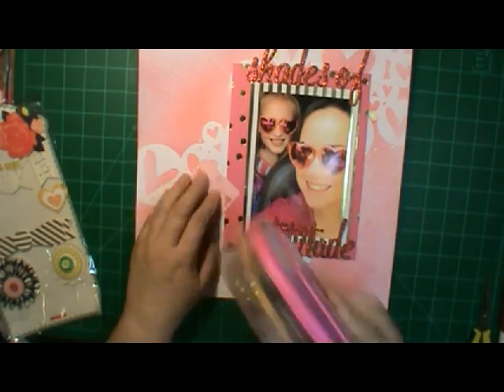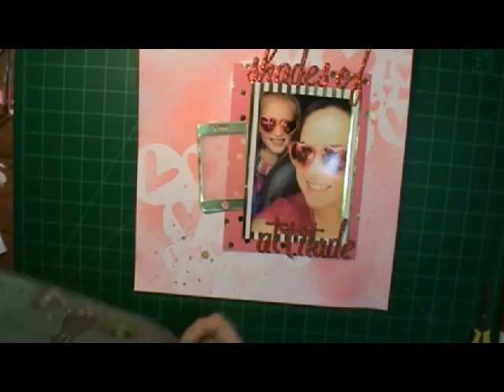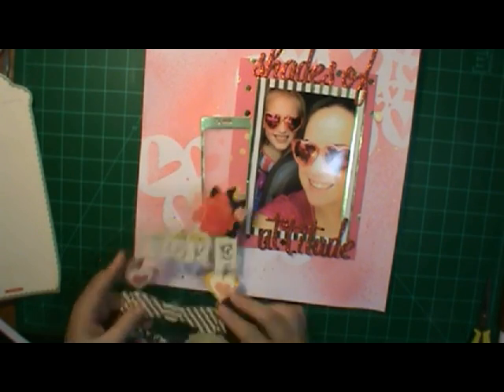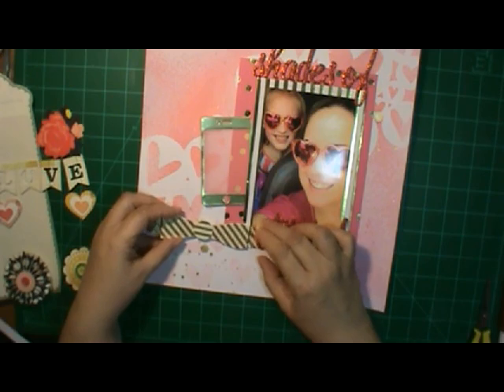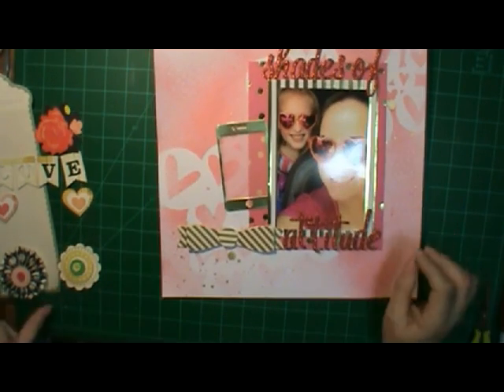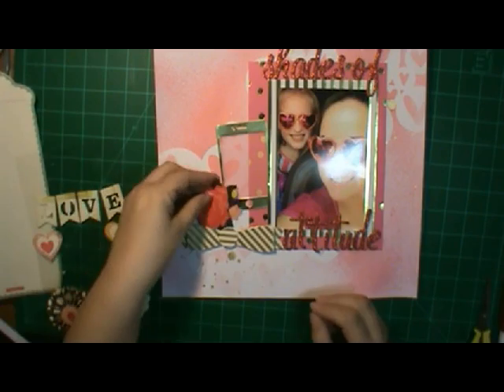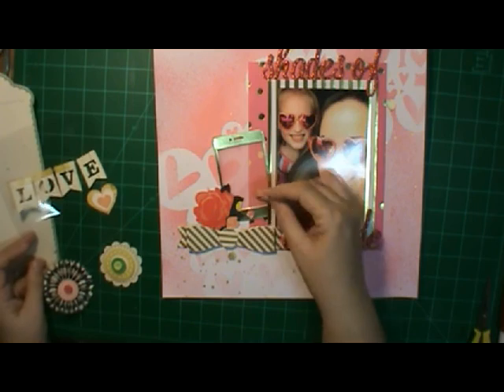I fussy cut it. Here I'm going to put the cell phone down, but I'll move it down in a minute — it's a little higher than I need it to be. Of course I didn't know what I was going to use with it when I was doing that. Those are Maggie Holmes 3D stickers. I decided to use that bow and make kind of a triangle, because that's kind of what it's doing with the hearts anyway.